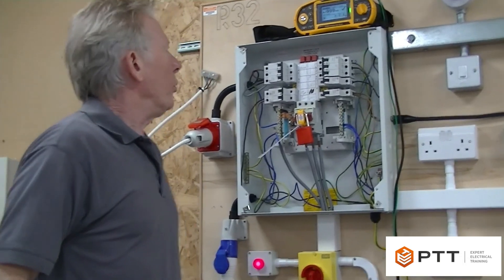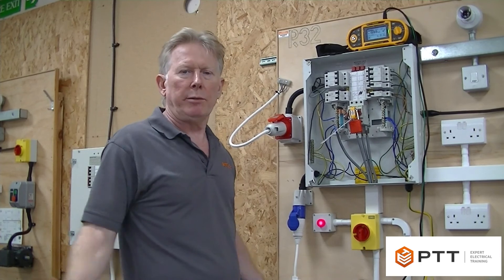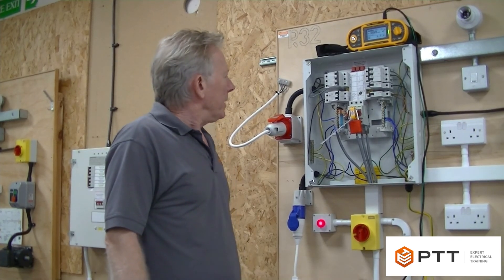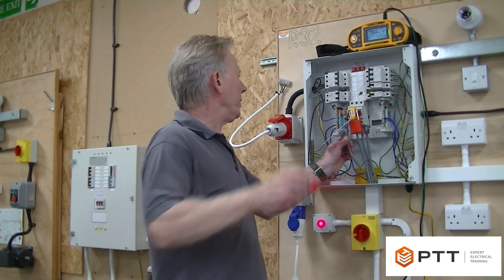It's very important to remember that any loads vulnerable to the test do need to be removed - any bathroom fans or smoke detectors. That was a test on the three-phase board. I'll just finish off by reinstating that neutral and that will complete the test.